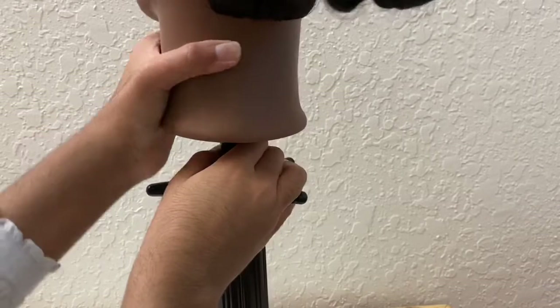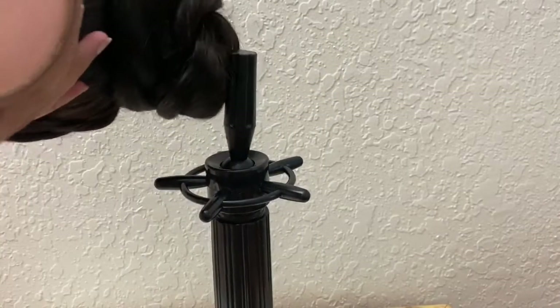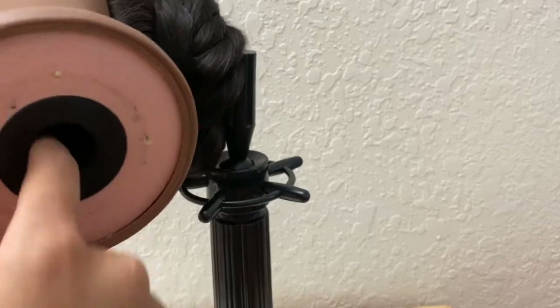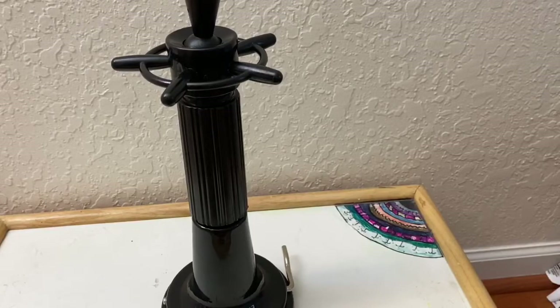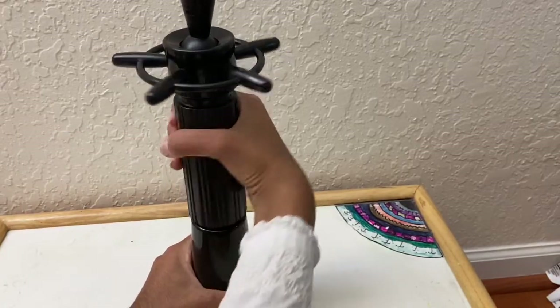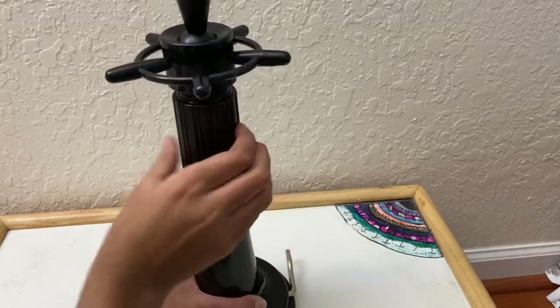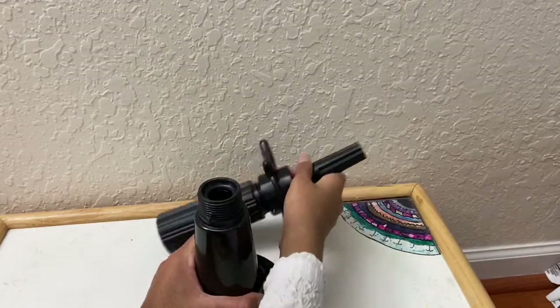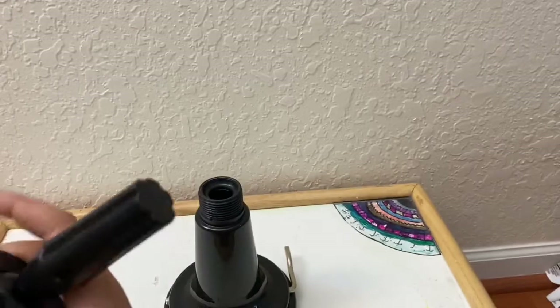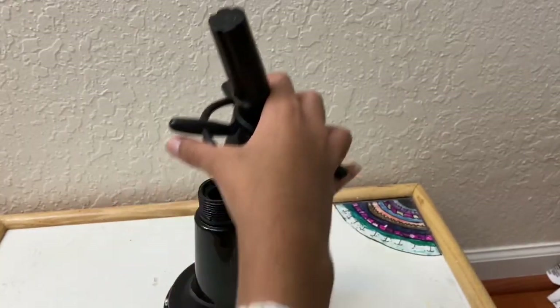To take this off you just twist your mannequin head and it comes off pretty easily, which is a good thing. Overall this is a really good product. Another thing you can do is take the middle piece out of the mannequin stand by twisting and removing it, then take the middle part out of the top, and it turns into a smaller mannequin stand, which I love.